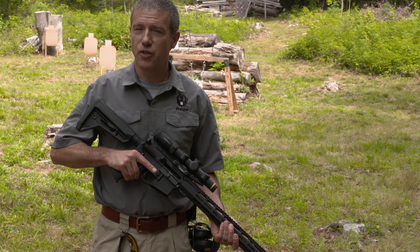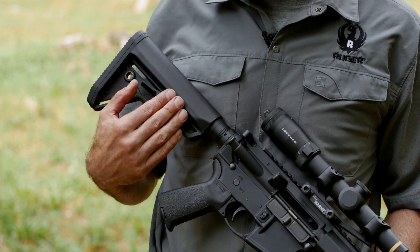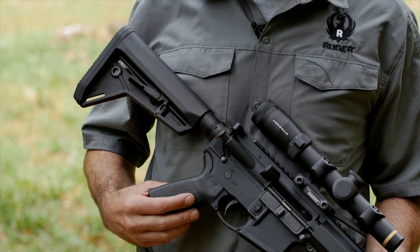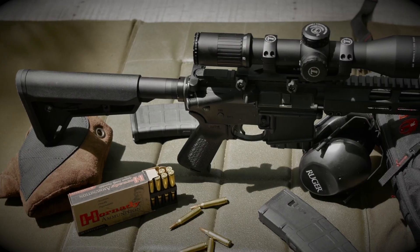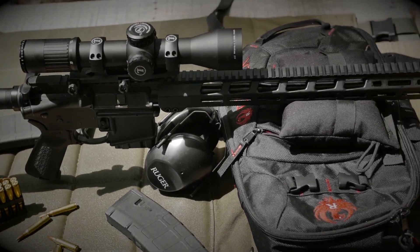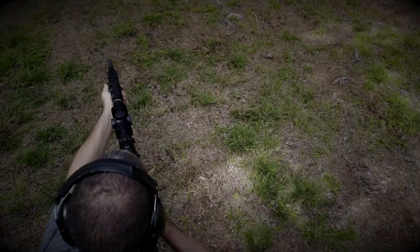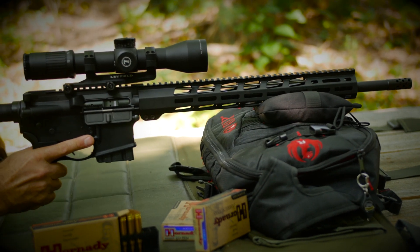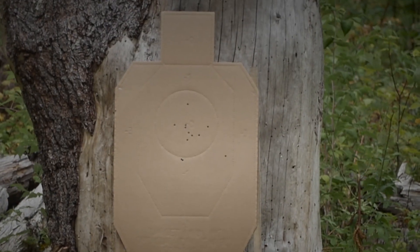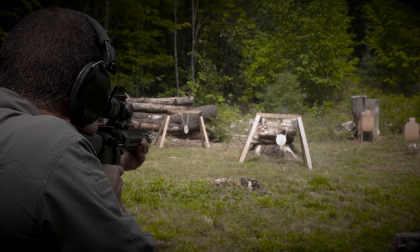The Ruger MPR features Magpul MOE furniture: the adjustable-for-length buttstock with a comfortable cheek weld, and the appropriately textured grip for great control and great comfort. When coupled with the trim handguard, the MPR offers great ergonomics. The Ruger AR556 multi-purpose rifle does everything well — whether your game is shooting tiny groups from the bench, three-gun or multi-gun events, or just plinking at the range, the MPR does it all and does it all very well.